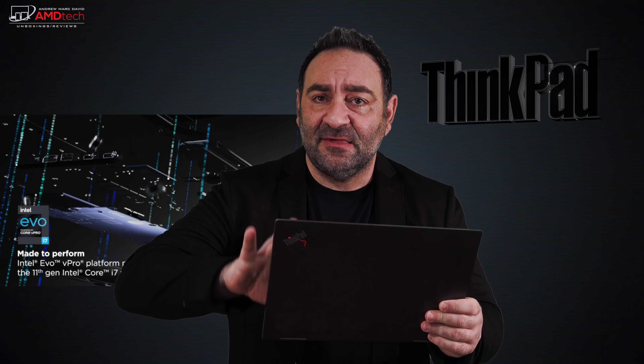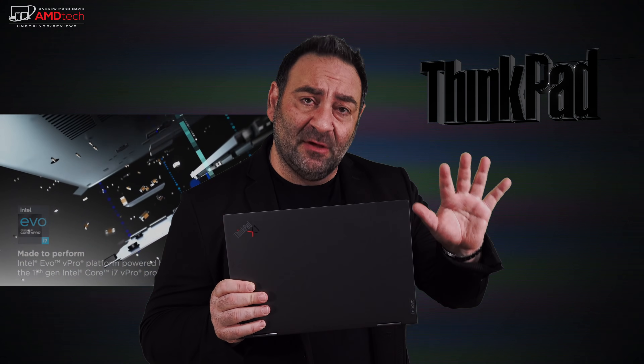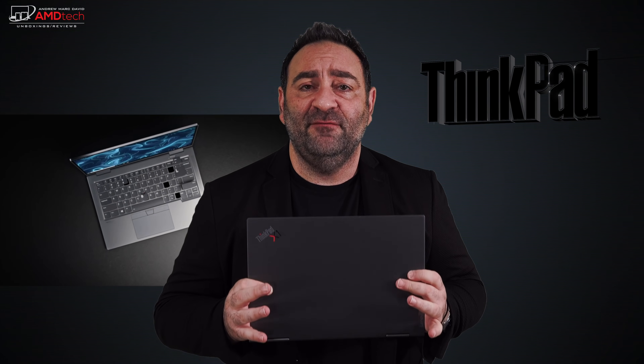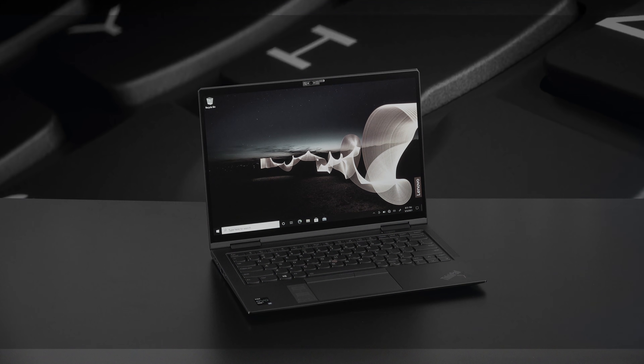I just took delivery of this — the Lenovo ThinkPad X1 Yoga Gen 6. We've looked at the Gen 9 X1 Carbon; this is its sibling. This is running the Core i7-1165G7 and has a 16:10 aspect ratio, a move away from the 16:9 from last year. It's got that phenomenal ThinkPad keyboard and a beautiful aluminum finish.